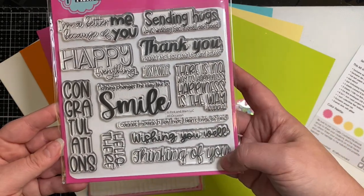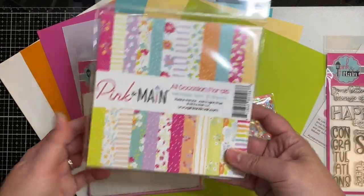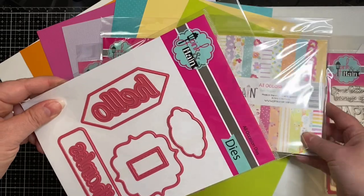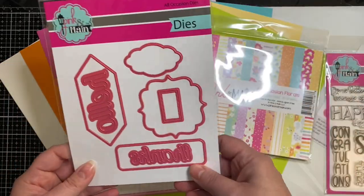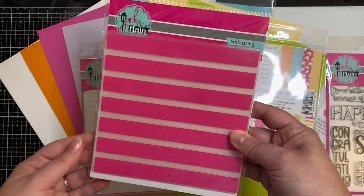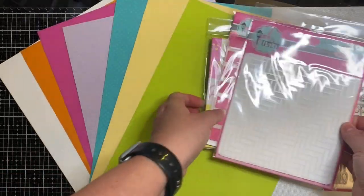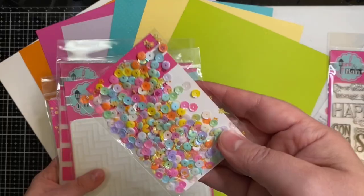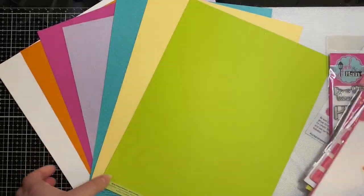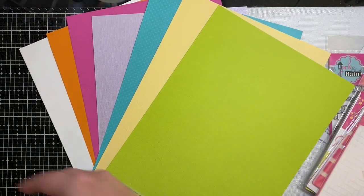The kit also comes with the All Occasion Florals paper pad, matching dies with the words hello and thanks, an embossing folder where you can emboss wide stripes, a stencil, matching sequins, and different colored cardstock papers.